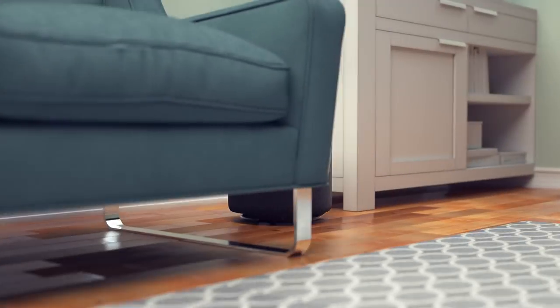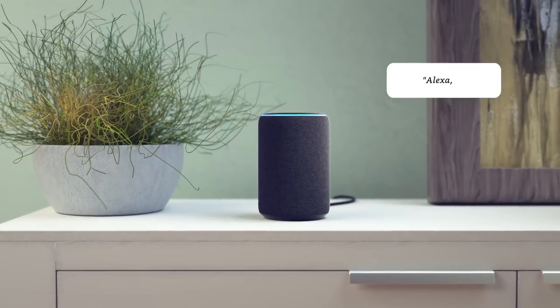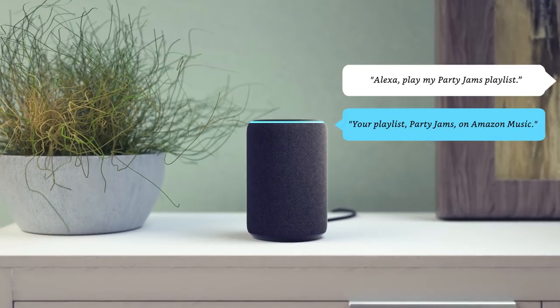Now you can listen to all your favorite music with dynamically tuned sounds you can feel. Alexa, play my Party Jams playlist. Your playlist, Party Jams, on Amazon Music.